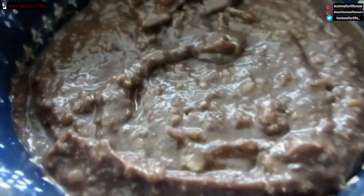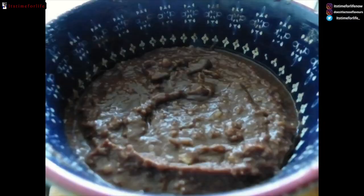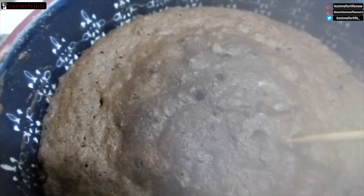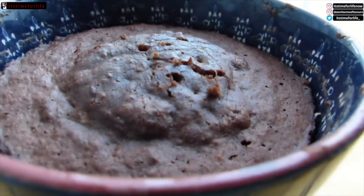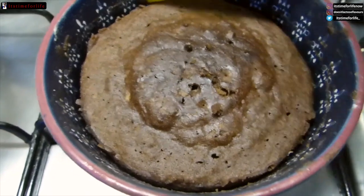Also add a tablespoon of honey and a teaspoon of baking powder, and then it looked kind of like this. I'm actually real good with the fork, but like I'm saying, a hand mixer or blender would have been better. Put it in the microwave for about two and a half minutes.